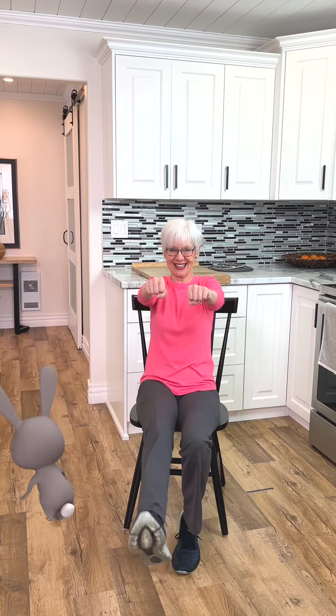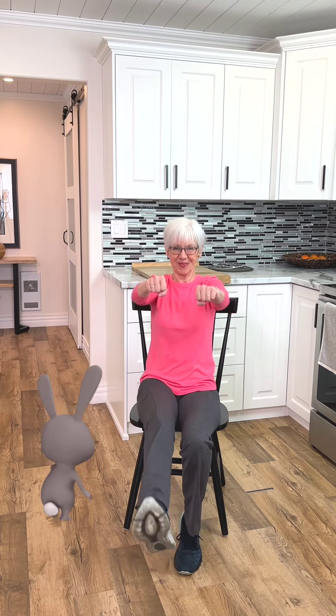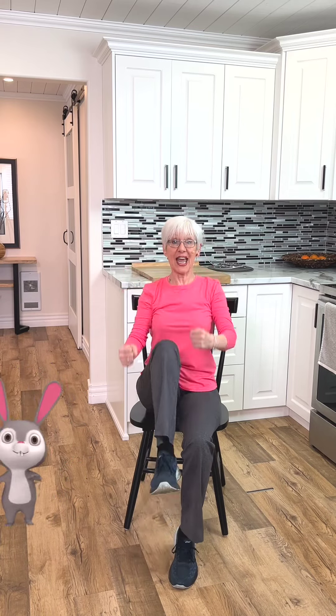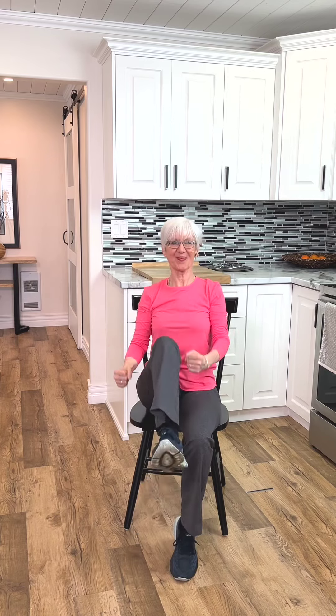Extend the leg. One. Two. Four. Six. Good. Pull down. Two. Knees coming up. Four. Six. Eight.